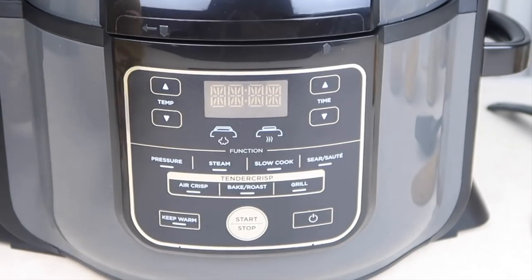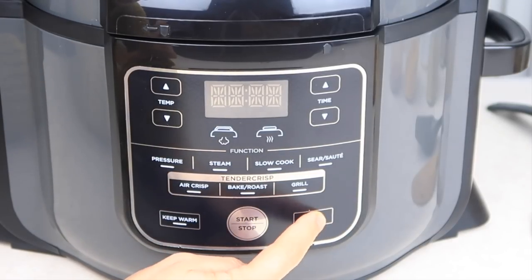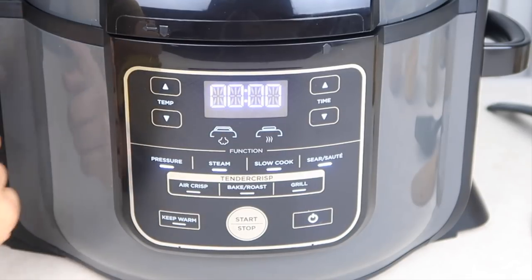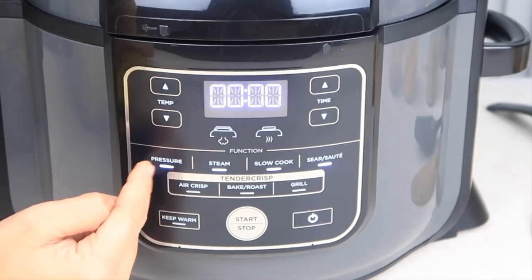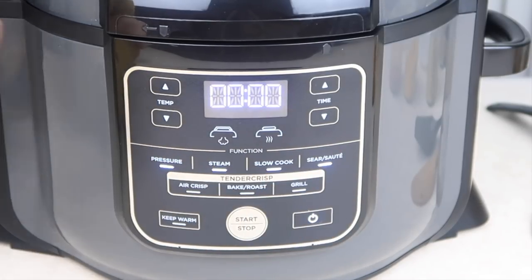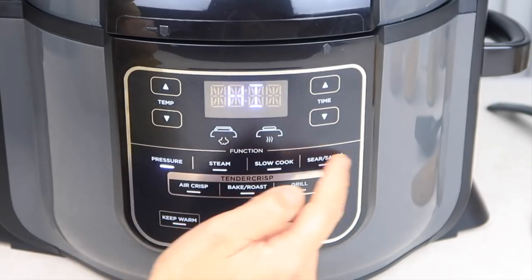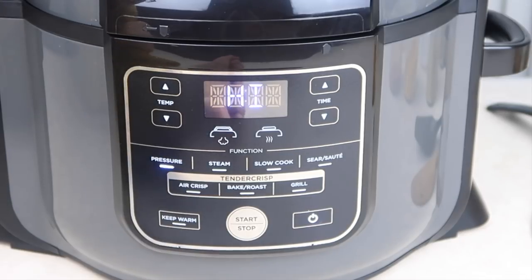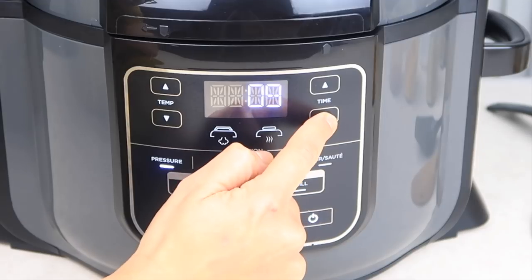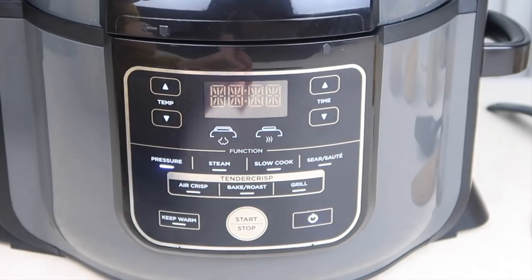Now I'm going to show you what we're going to do on the function panel. We're going to switch this on — that's the power button. Because we've got the pressure lid on, we'll get these options here on top. When using the air crisp lid these other ones light up. Now we're going to press pressure, keep the temperature on high, and we're going to pressure cook this — I'll set that to three minutes.